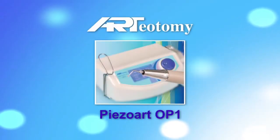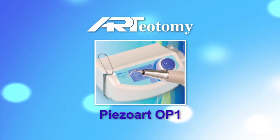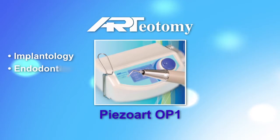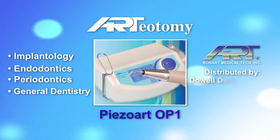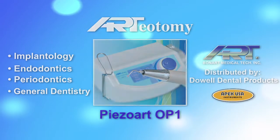Introducing the Ardiotomy Piezoart OP1, the most advanced and cost-effective piezoelectric ultrasonic surgery system available for implantology, endodontics, periodontics, and general dentistry. Manufactured by Bonart Company and distributed by Do Well Dental Products, doing business as Apex USA Instruments in the United States.